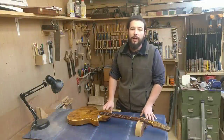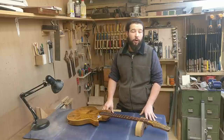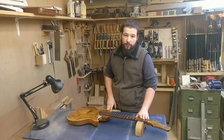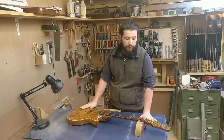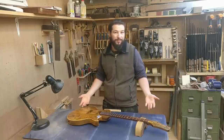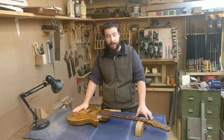Hello everyone and welcome back to Owen Luthery. This is video 8 and the final installment, hopefully, of my entry to the Great Guitar Build-Off 2020. Starting this one off slightly differently — this is actually the beginning of my filming because I don't want to ruin the surprise of the reveal to you. At the end of this video, we should have strings on this guitar.